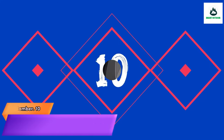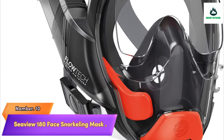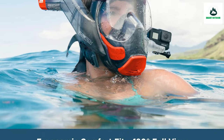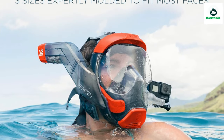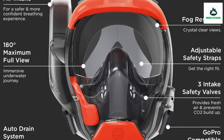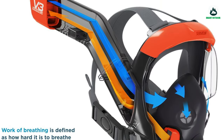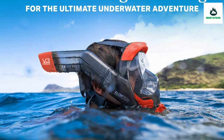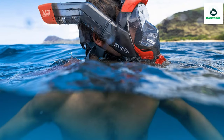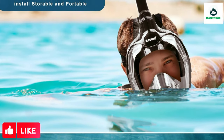Number 10: CV180 Face Snorkeling Mask by Floatik provides up to 600% easier work of breathing compared to other full face snorkeling masks on the market. Floatik utilizes one-way valves and a separate breathing chamber, ensuring fresh air is always circulating through the mask. This, combined with safe levels of CO2, makes this one of the safest full face snorkel masks on the market.